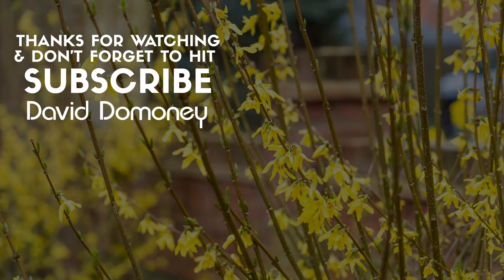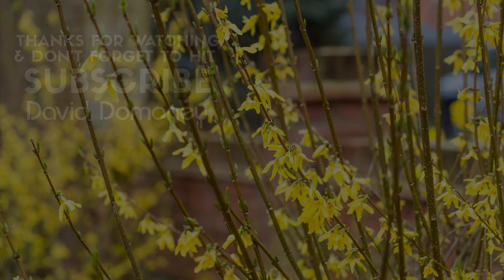If you like this video, please give it a like and share with your friends and family. Remember to subscribe for more content like this and switch on notifications so you're notified of my latest videos.